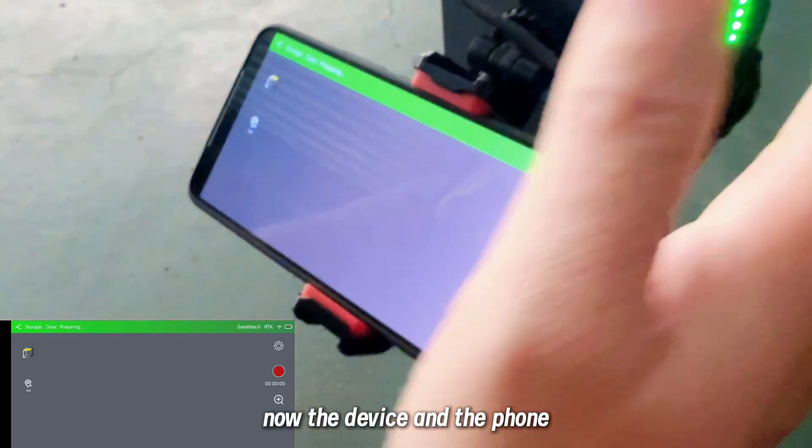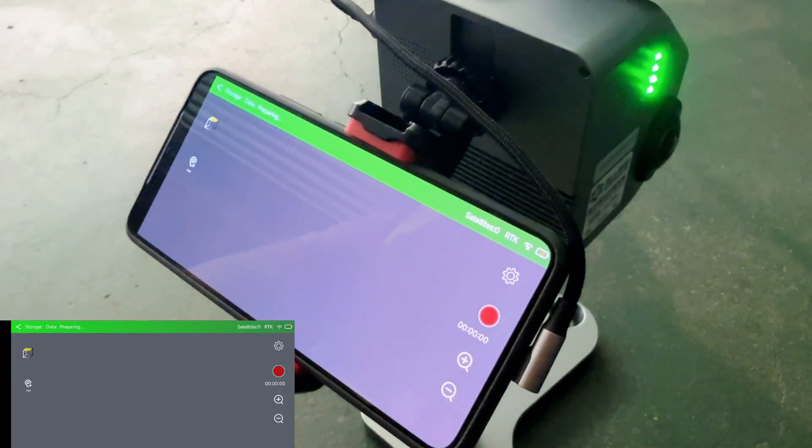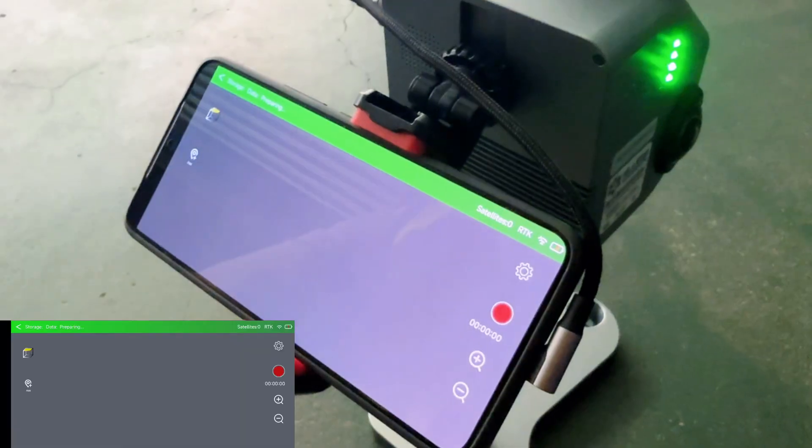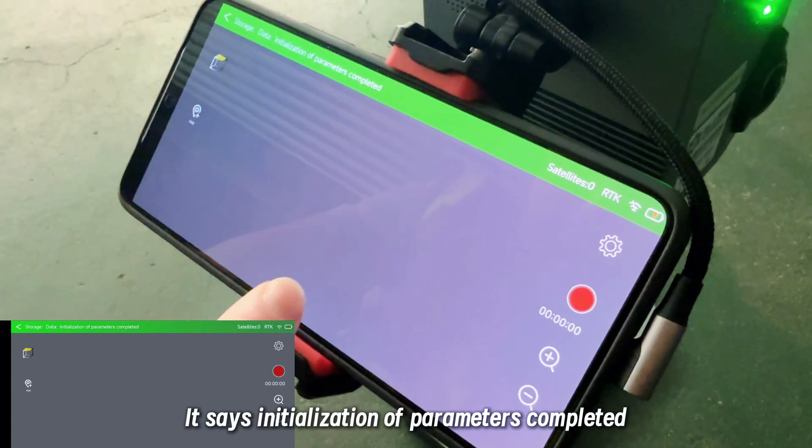Now the device and the phone are getting ready to collect. It says initialization of parameters completed.